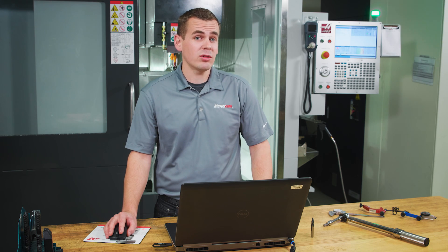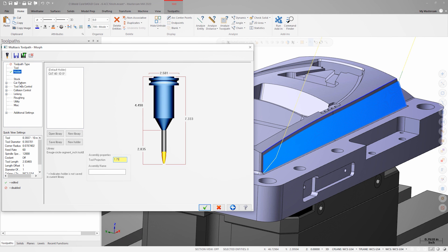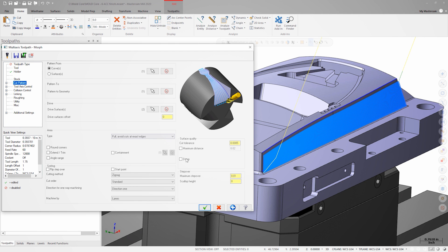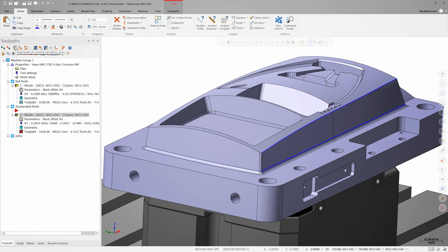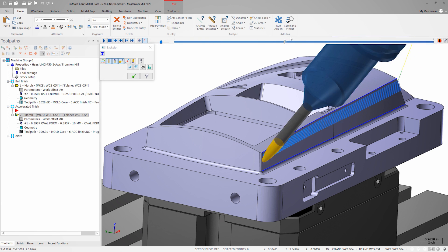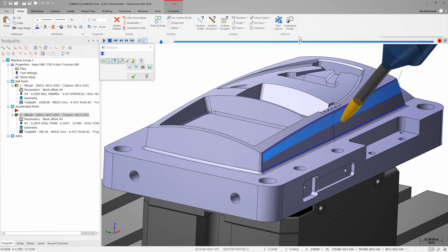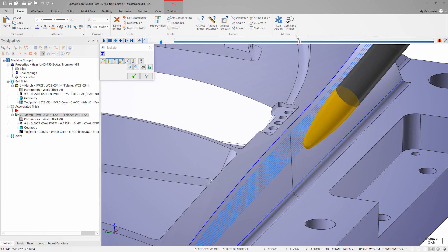Remember, the point of using a circle segment tool is to use the large cutting radius of the tool to minimize the cusps. Because this tool has such a massive radius, we can take our stepover value and triple it. Now let's look at the toolpath in backplot. What we're seeing is that the tool is contacting the part near the small tip radius, which will not improve surface finish over a ball end mill. This tool needs to be tilted so that the larger radius is in contact with the part.